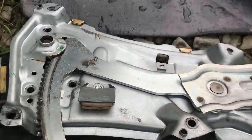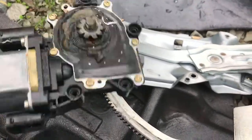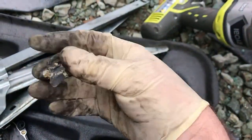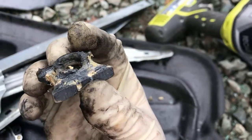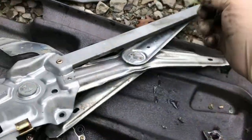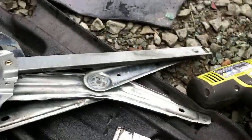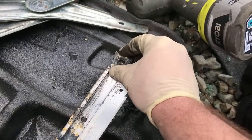Take the two screws out and the motor comes right out. Here's a perfect example of why these motors fail — there's a lot of gunk on it and they stop working. They have a hard time moving back and forth.